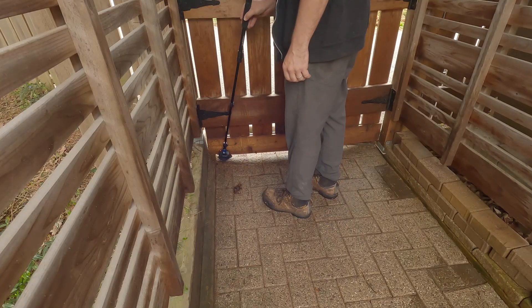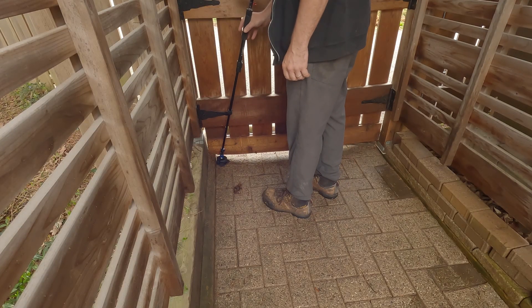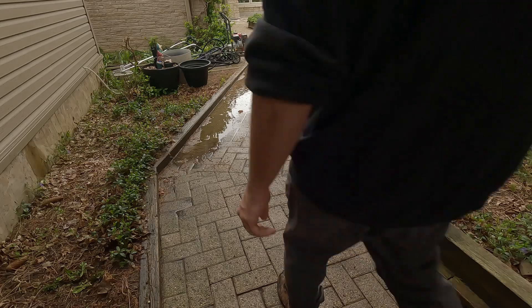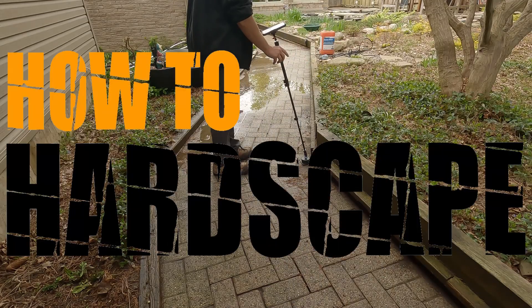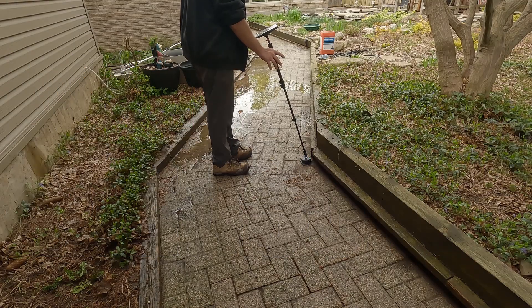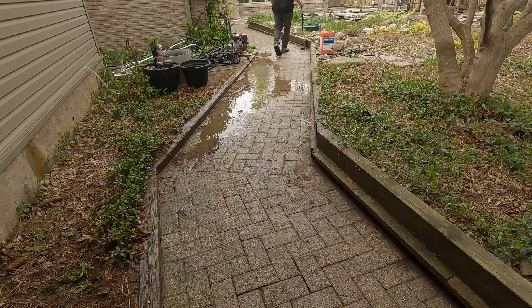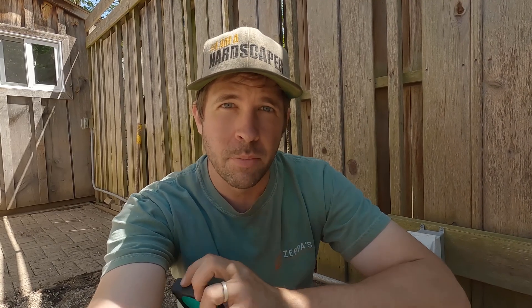This is a measuring device and it is amazing. I have had my eyes on one of these for quite some time now, probably like the past two years. Mosier reached out and wanted to sponsor the How to Hardscape podcast as well as this video, so big thank you to Mosier. I'm going to go over some of the use cases for this in my hardscaping business and how this has really changed my estimating process, and I'll have a link in the description below if you want to purchase this.